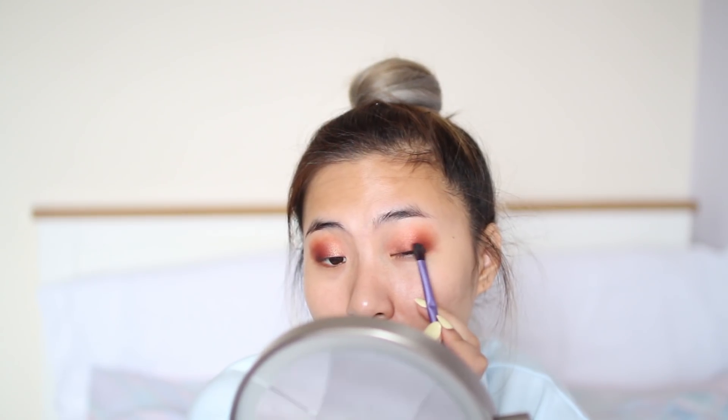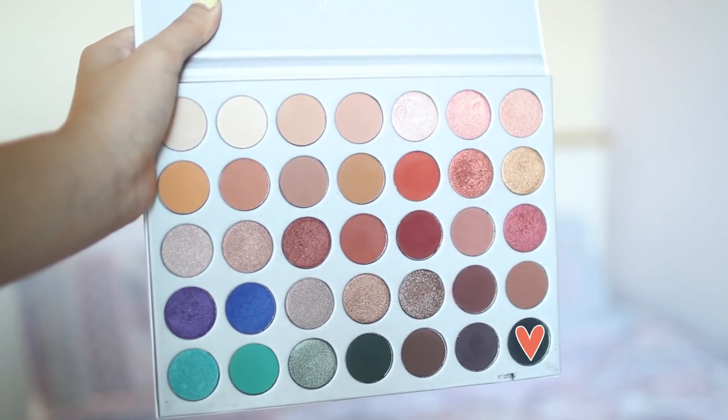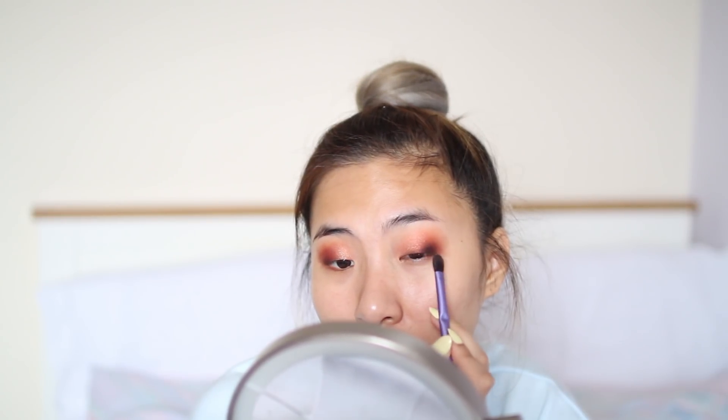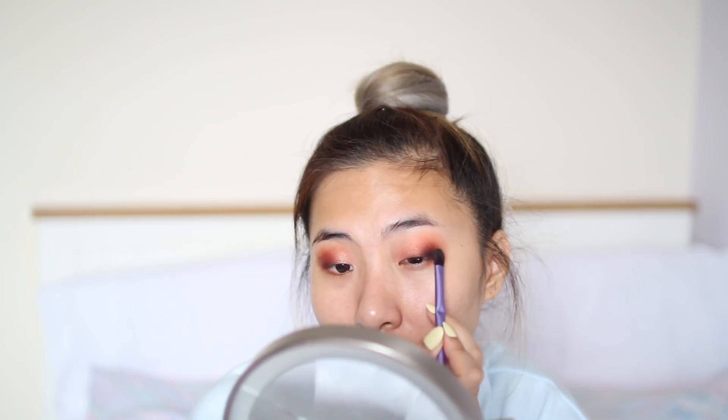Finally, the last eyeshadow color that I'm going to be using is this black eyeshadow, and I'm just going to be using this in the outer corner just a little bit, making the look a little bit more smoky.